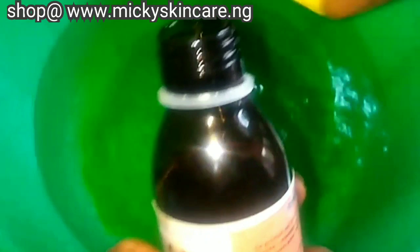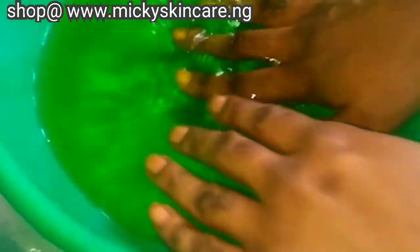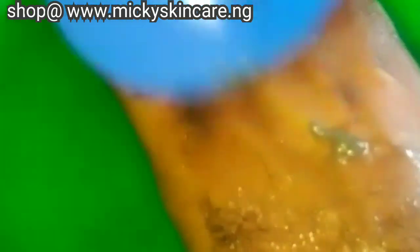After adding the fungicide into the water, all you have to do is stir the water. After stirring the water, put your hands into the water and leave them there for ten minutes — no more, no less. After ten minutes, remove your hands from the water and begin to scrape. Make sure you're scraping with a plastic spoon — don't use anything harsh like metal.